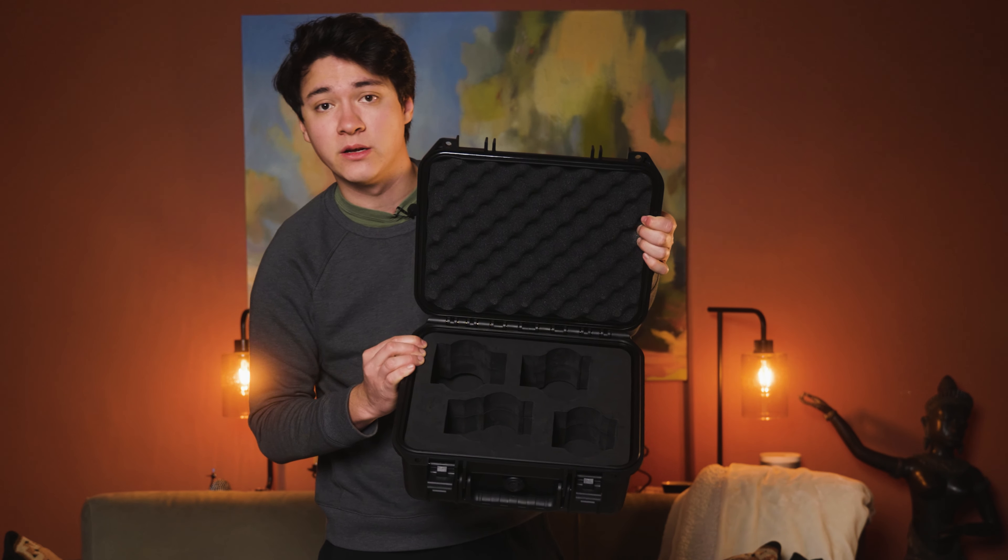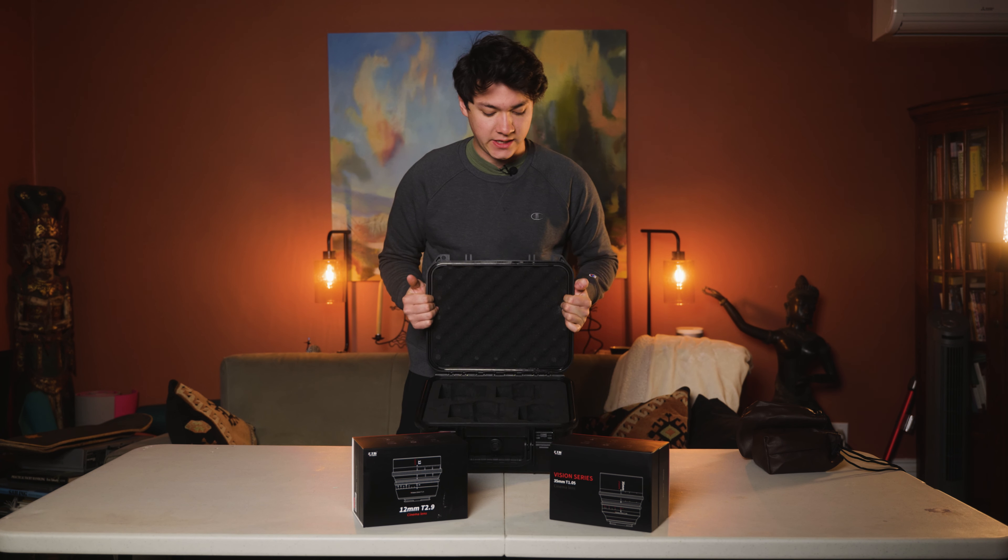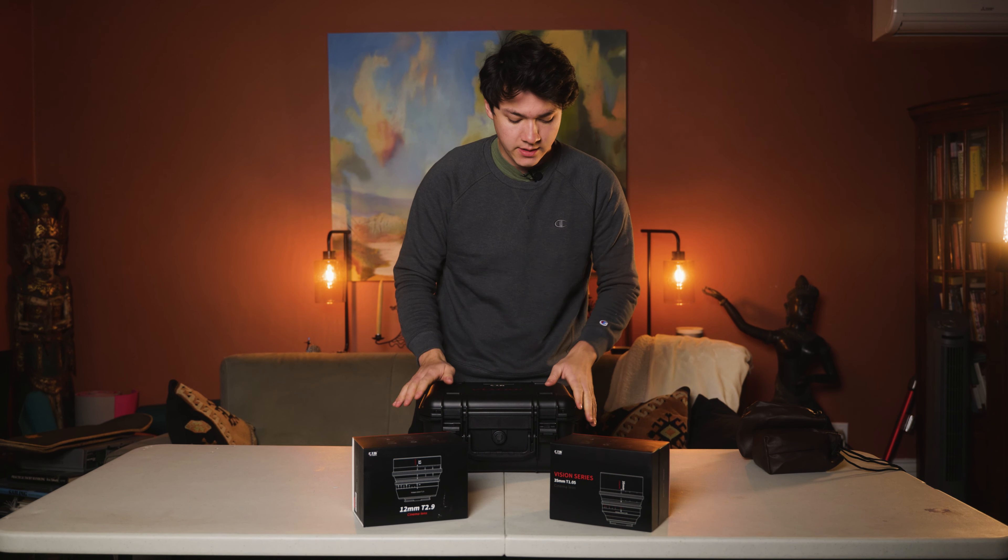What's going on everybody, we're back with another unboxing. We've been doing a ton of these on the channel lately because we've been getting into the 2023 season, and at the end of the year there's tons of deals to take advantage of. My name's Troy and this is my unboxing of the Seven Artisans cine lens series.